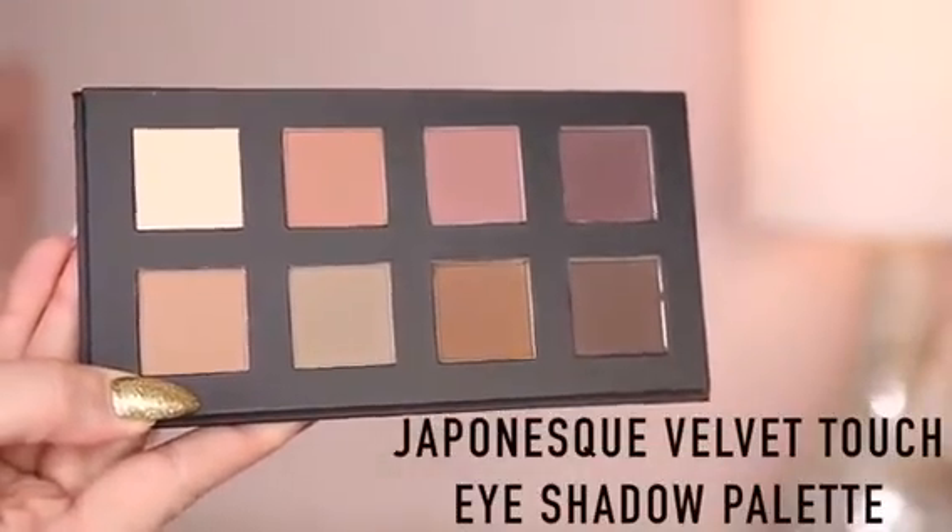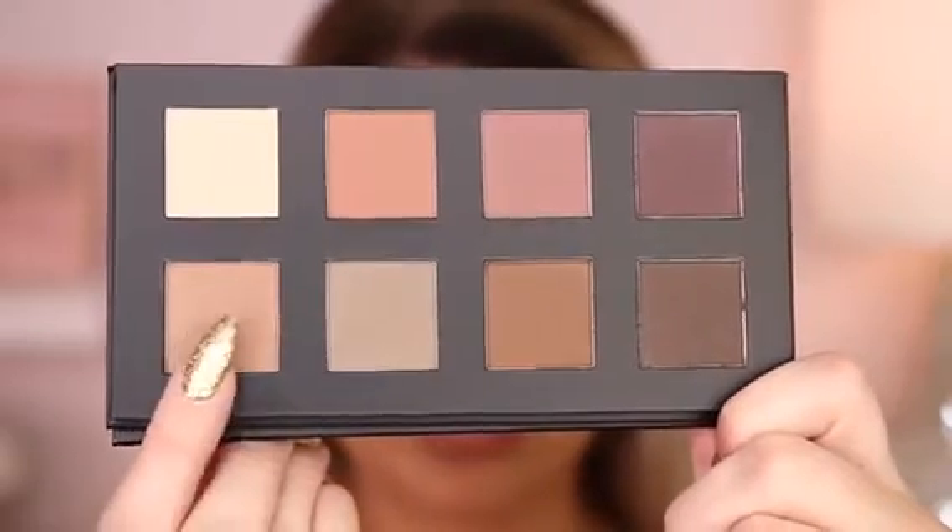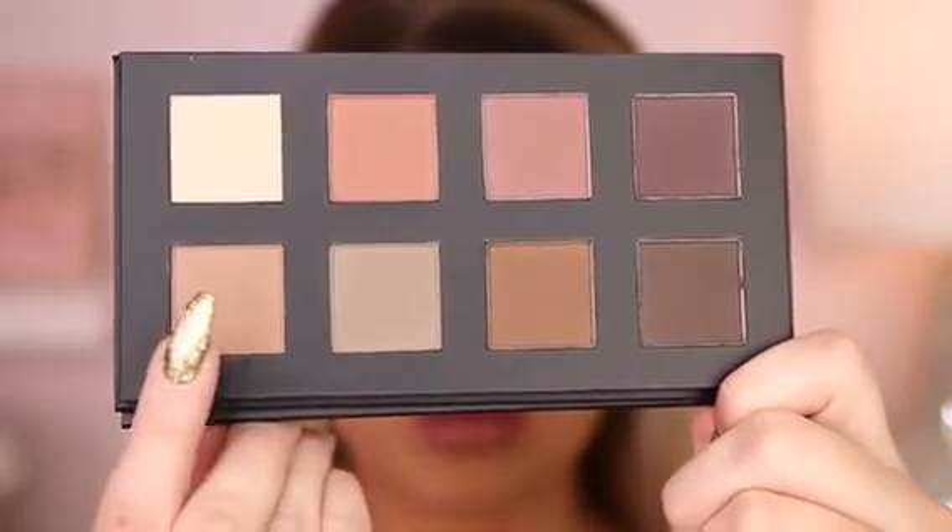First I'm going to go in with this light shade — a light cool tan shade — and I'm going to use this as a transition. You want to sweep back and forth into your crease very lightly and we're going to build up the color. A transition shade will just make sure that everything blends nicely as we move forward, so you always want to start with the lightest and kind of build up.